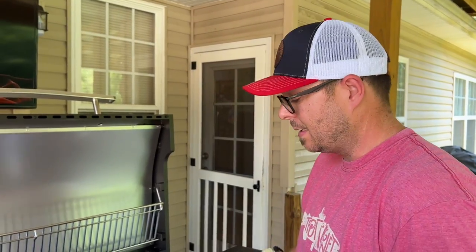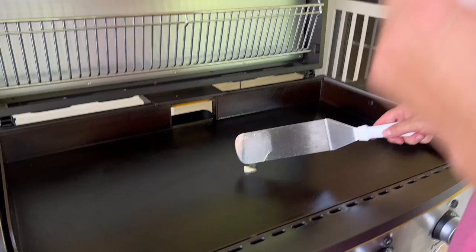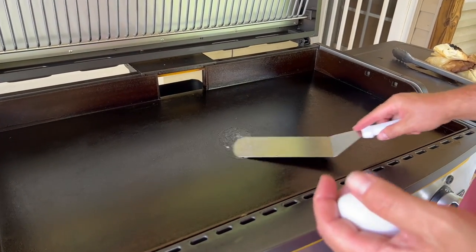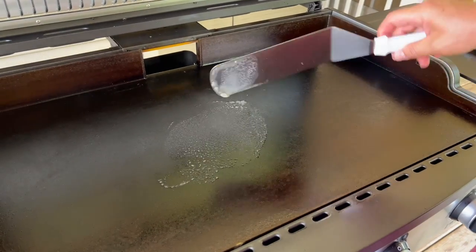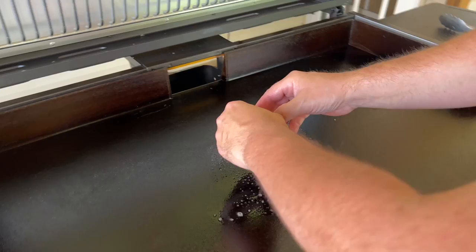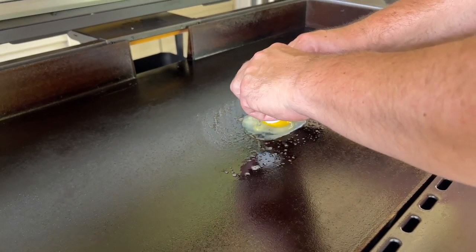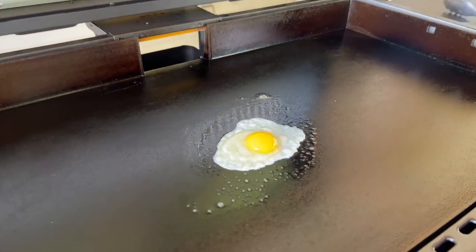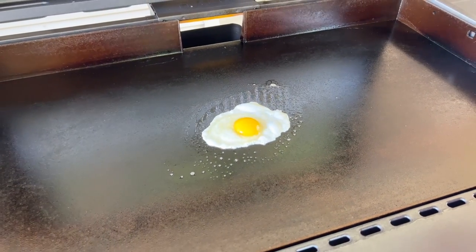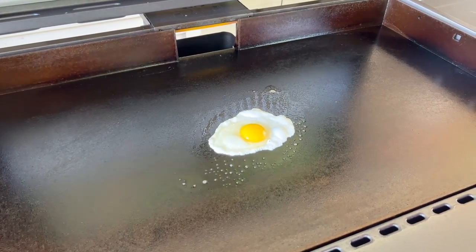We just got done seasoning. The griddle's calming down — it's probably in the 400s, maybe high 300s, which is too high for eggs. But I always like to do a simple egg test with a little butter. That's a well-seasoned griddle. I can just tell by the way the eggs hit the griddle. I can promise you that's seasoned perfectly.